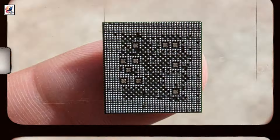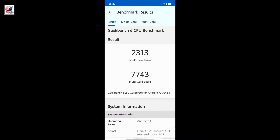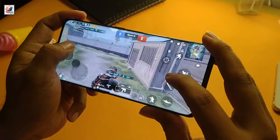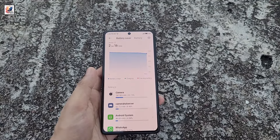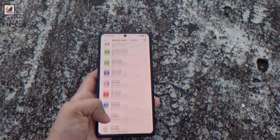Vivo will unveil the X100s, likely with a Dimensity 9300 Plus chip featuring a higher-clocked Cortex-X4 at 3.4GHz, with 16GB of RAM, booting Android 14 OS out of the box. The smartphone is also powered by a 5,000 mAh battery with 100W wired fast charging support.